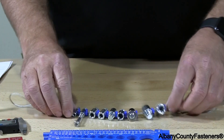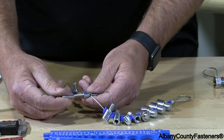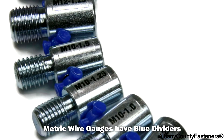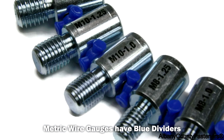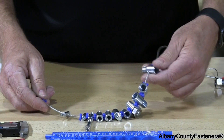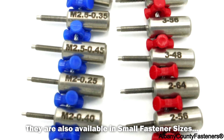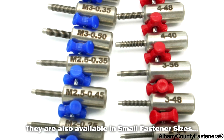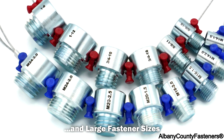This is another gauge where you can find out what type of thread you have. This is a metric gauge. It goes from an M4 all the way up to M12. This also includes coarse, fine, and some super fine lengths.